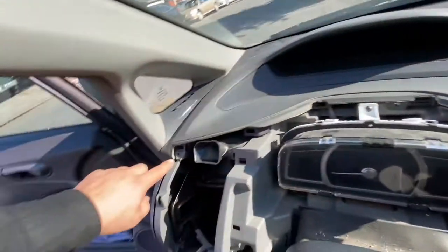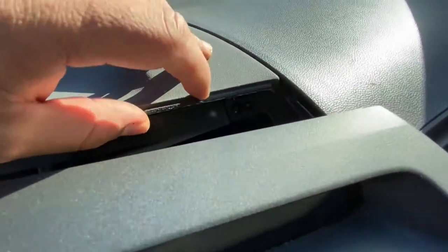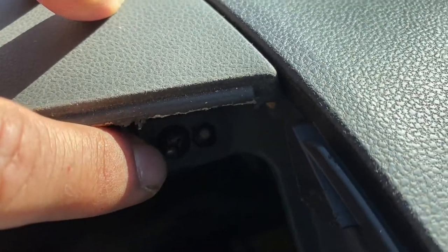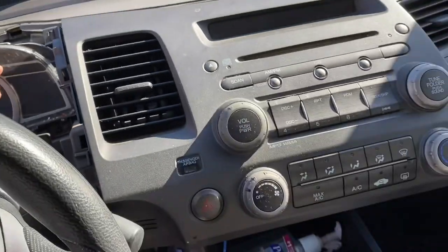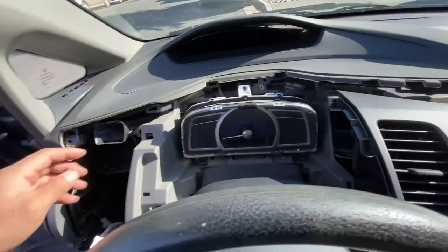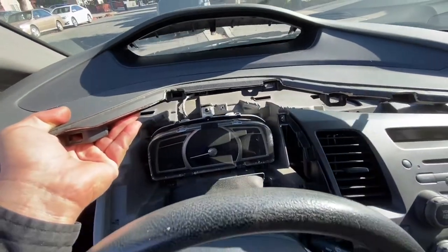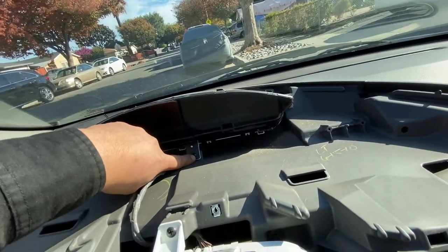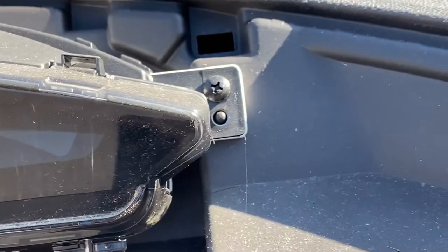I've removed the screw that goes here, the screw that goes in there, and there's another one in this corner. This is the last one to remove, and this is how I'm going to leave the audio unit. Once you remove all the screws holding the panel, you just pull up and it comes right off. Once you remove the panel, there are again three screws — one here, another one here, and another one on this side.